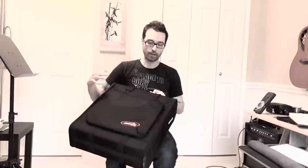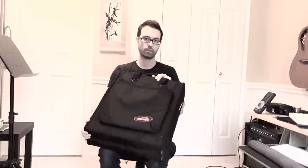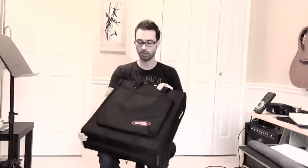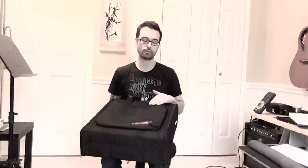The first one, the SKB two-space — I think this is the most durable in my opinion. It's the biggest and it's the heaviest as well, but it's got the most rigid construction and the most clearance front to back. It's also got the most clearance top and bottom in the case, so if you're worried about airflow, that's a plus to this case.